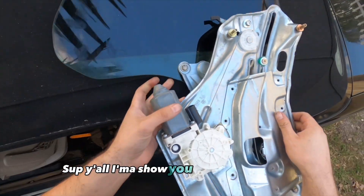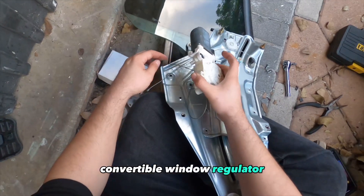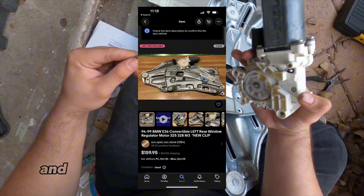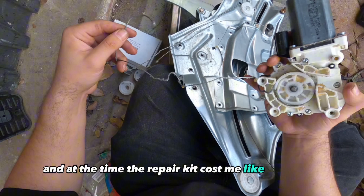I'm showing you how to rebuild your convertible window regulator so you can save a bit of money. They go for like $150 plus, and the repair kit cost me like $35.